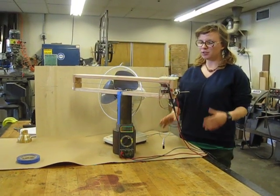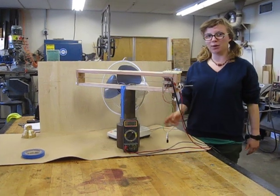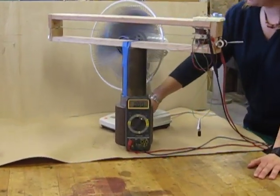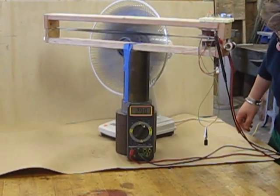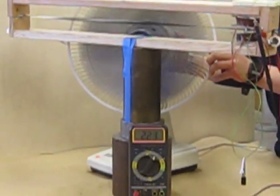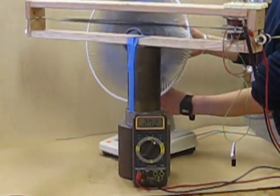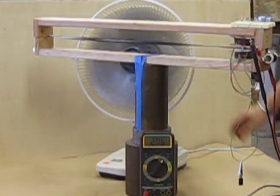Once you've assembled your wind belt, placement in front of the fan and correct belt tuning is very important to getting a high voltage. At this point we're getting about three volts. When we move it we have a drop, so that looks like it's a pretty good place for the fan to go.